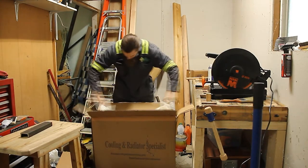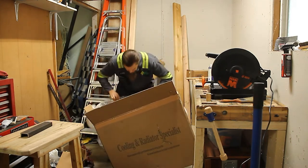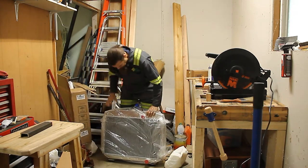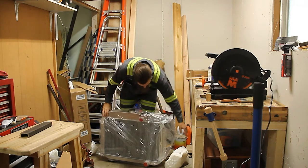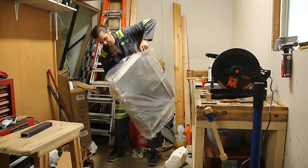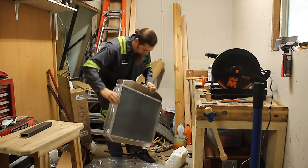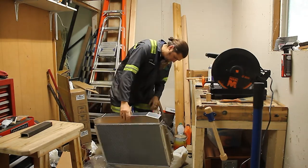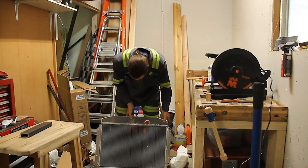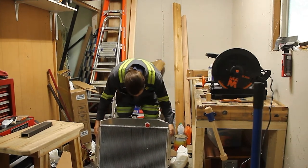This one is supposed to be for a small block Chevy. I don't know how small a block they had in mind, but it must have been pretty tiny — because this one has inch-and-a-quarter inlets and a pinched-off inch-and-a-half outlet. Also, both of those are on the same side, which won't work for a couple of reasons. First, because the stock hose locations for the truck are on opposite sides. Second, if you don't have cross flow on your radiator, it will promote a big cold spot where the coolant doesn't flow and half your radiator doesn't work. So we're going to have to go ahead and change this up a bit.